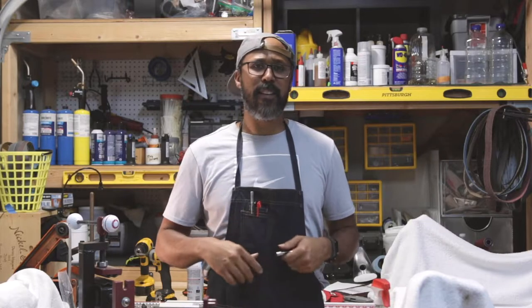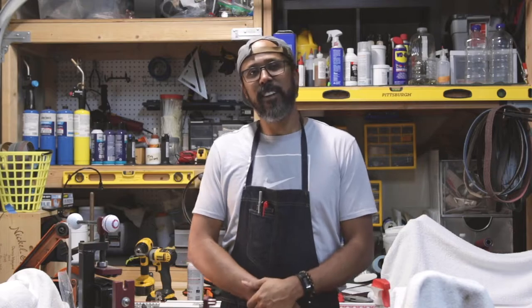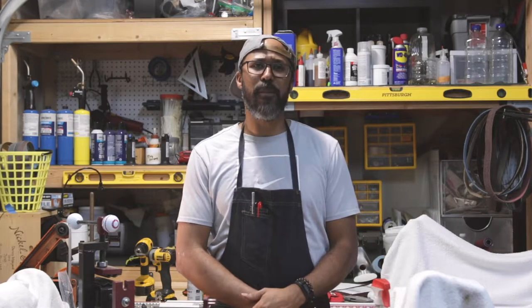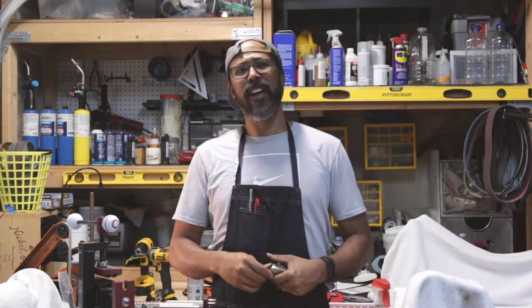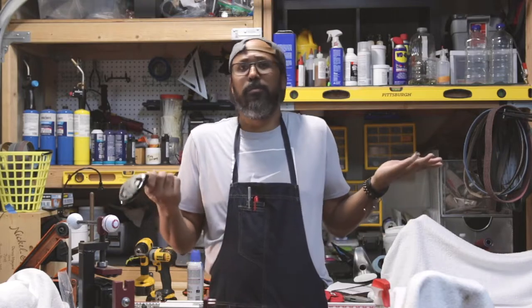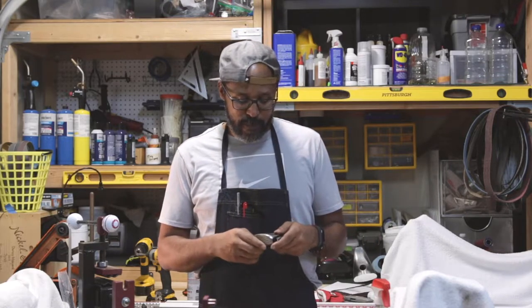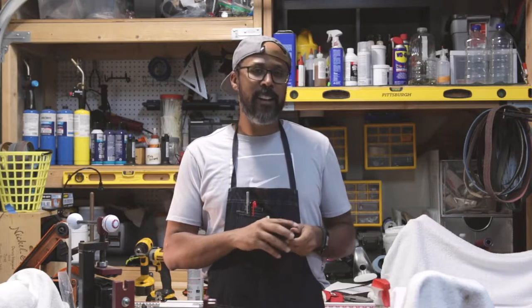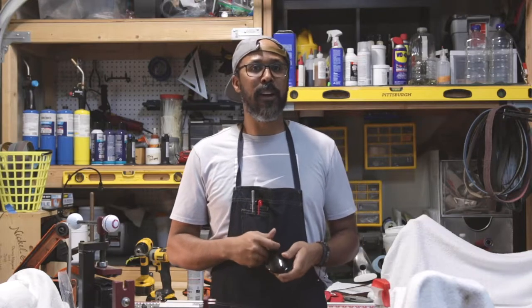I took a lot of old clubs that I had laying around the house, traded them in, had a little credit, and when I was walking out the door I said, 'Oh, I don't have a hybrid in my bag.' I've built a lot of hybrids for people but never had one in my own bag.